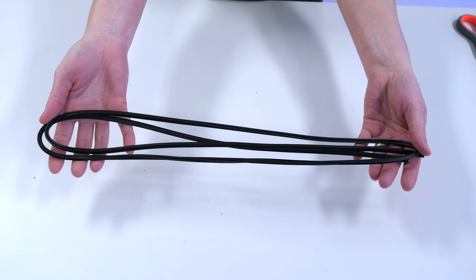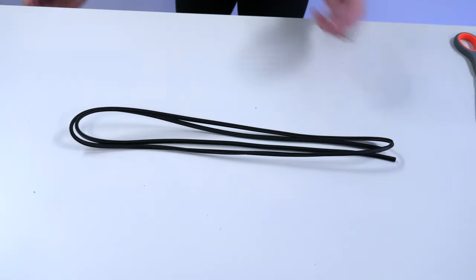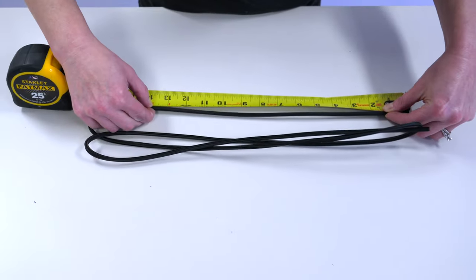The mesh spline comes in one section and will need to be cut into individual pieces. Reference the chart on the instructions that indicates the exact length to cut each piece.